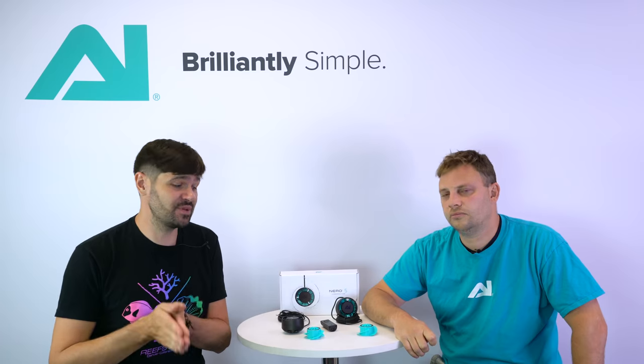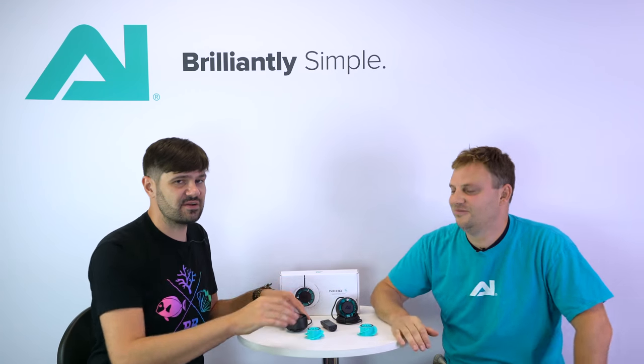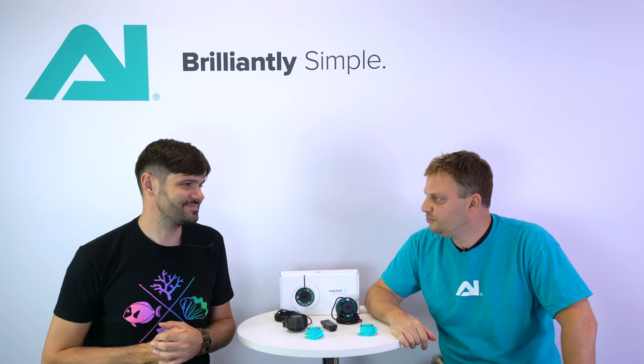If you're familiar with the EcoTech Vortech pump, that pump pushes a lot more flow than a comparably sized pump, and you should expect the same thing from the Nero 5. The body is a little bit small — it looks like a medium-sized pump, but it pushes a lot more water flow than it looks like. It'll just take some time for people to test them in their tanks to see just how much kick this little thing has. Thanks so much — this is a very exciting product, you guys are going to love it. Awesome, thank you Jake, appreciate your time.